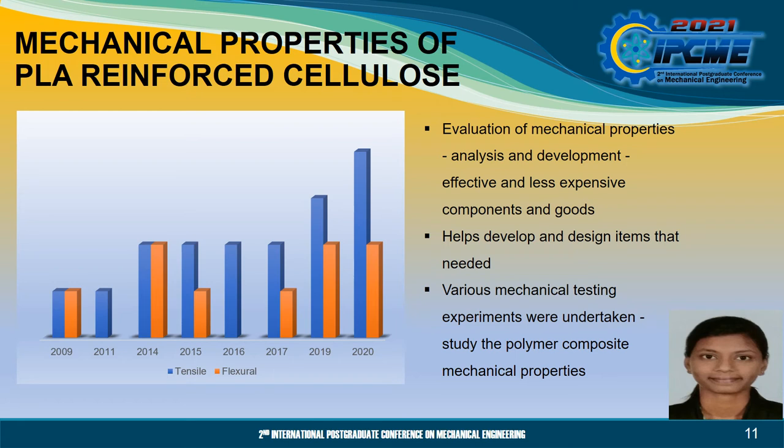Next, I would like to explain the mechanical properties. The evaluation of mechanical properties aids in the analysis of developing more effective and less expensive components and goods that last longer. Thus, by determining the mechanical properties, it helps to develop and design items that are needed. Various mechanical testing experiments were undertaken to research the polymer composite mechanical properties. Based on the research conducted, tensile strength test is increasing from year to year, being the most common test preferred by researchers, as shown in the bar chart.